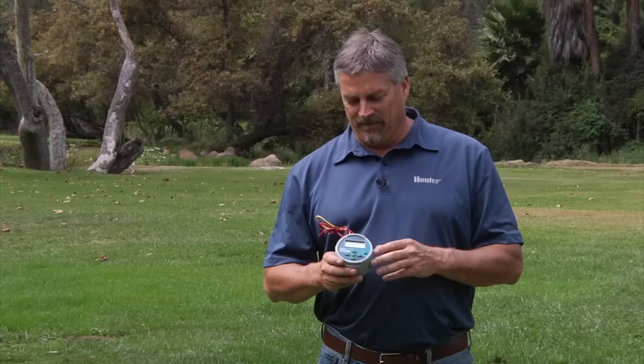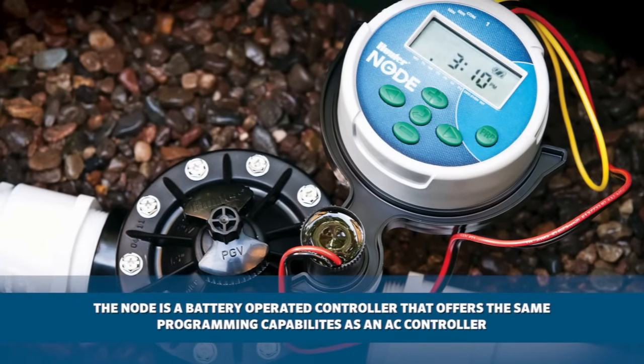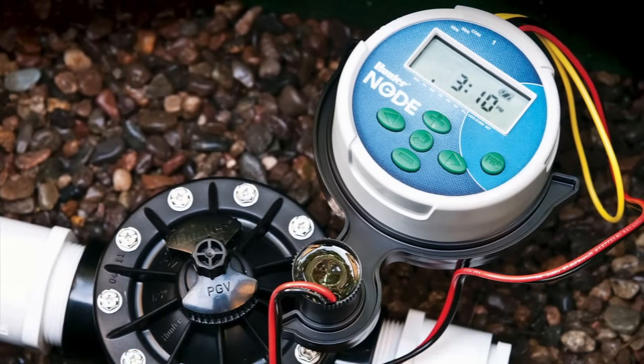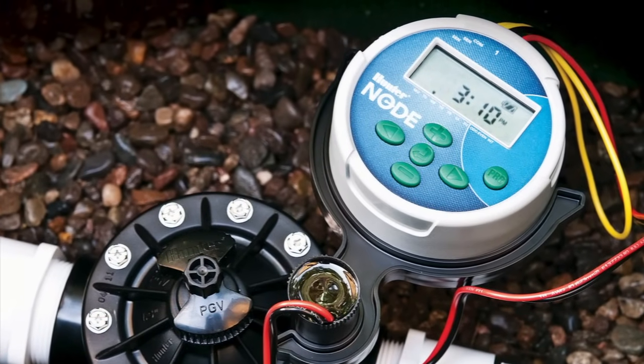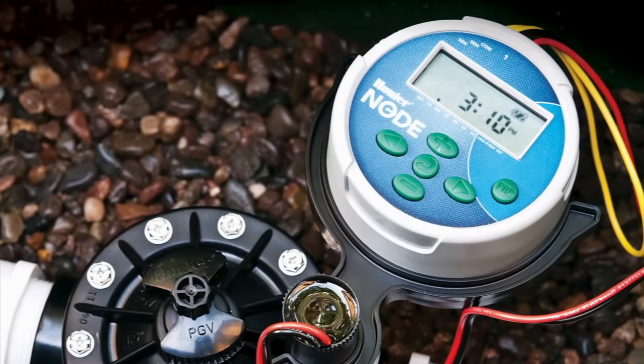It's Mike here from Hunter Tech Support. Today I'll be showing you how to program the Node controller. The Node controller is a battery-operated controller that offers the same programming capabilities as an AC controller, but with the added advantage that you can install these types of controllers in areas where having access to electricity is a challenge.